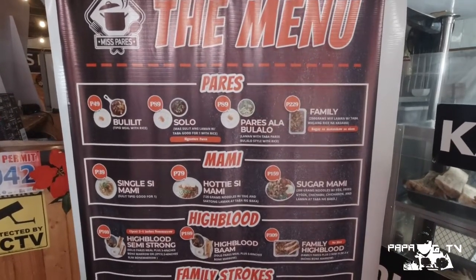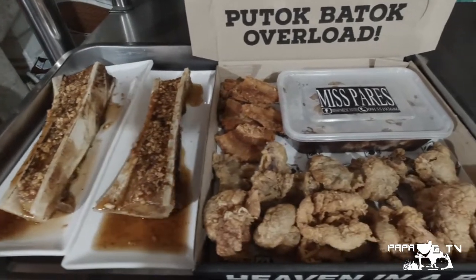In terms of price, for me it's fair enough. Meron silang bulilit pares for just 49 pesos — may rice na rin yun. Meron din silang family size for just 229 — that's 250 grams of meat. And then yung putok-batok overload na in-order namin is just 699. Price is really reasonable considering yung dami at laki ng serving nila.